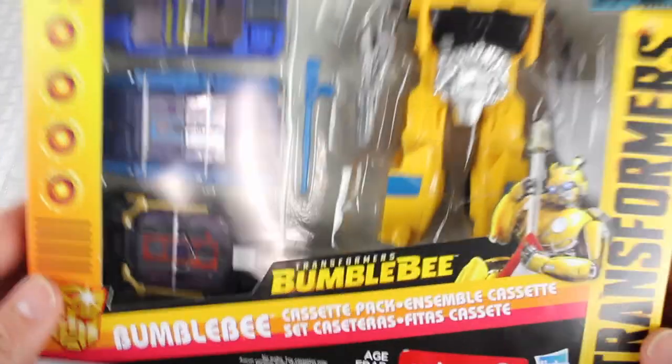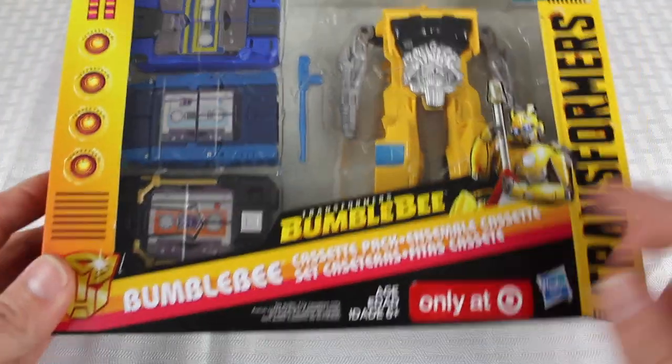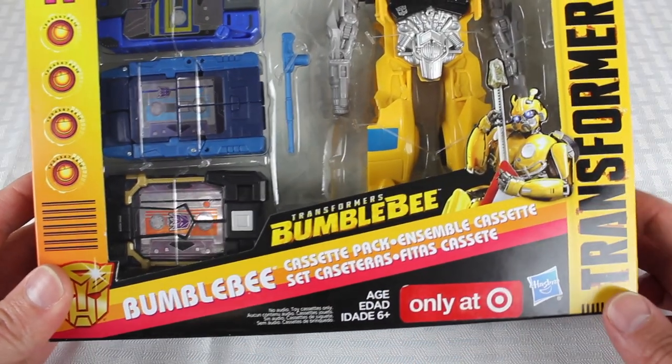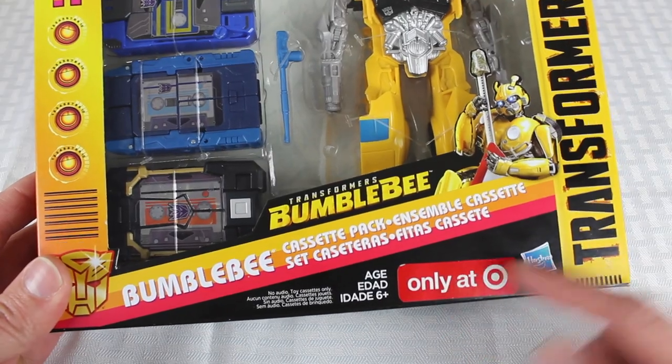So that's all we're going to do. There are three cool cassettes in here. Let's go ahead and take a look at the packaging and then we'll open it up after that. All right guys, so let's take a look at the packaging real quick. This is the Bumblebee cassette pack from the Transformers Bumblebee movie, exclusive from Target.